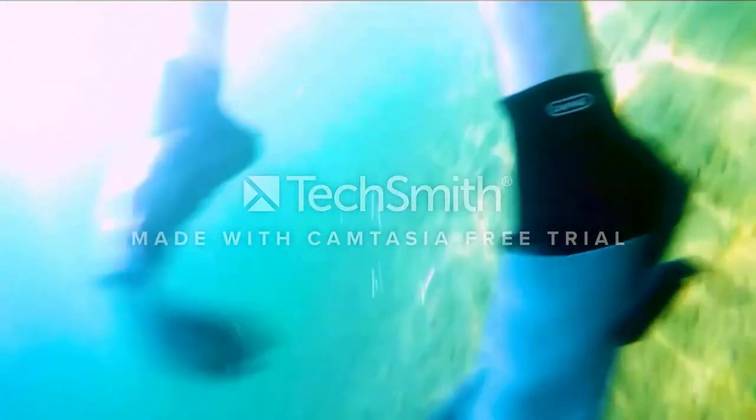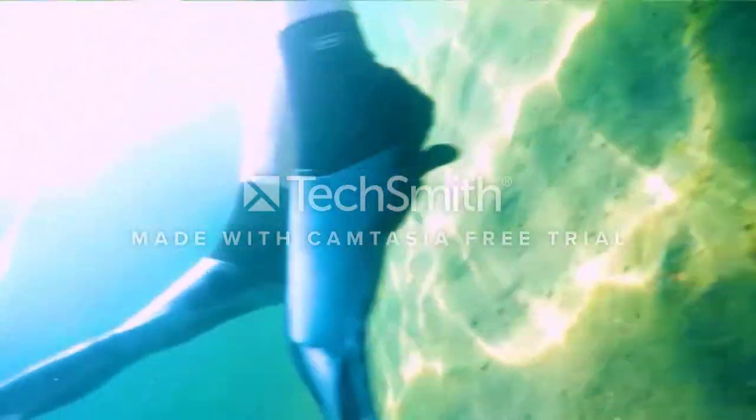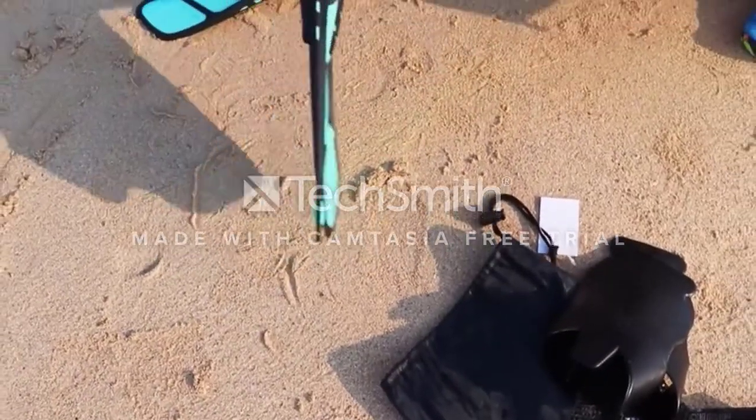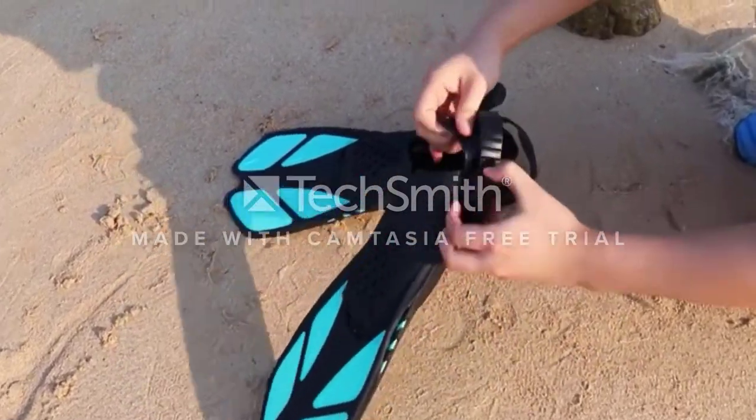With a closed heel, the Finis Long Fins for snorkeling and swimming are buoyant, which gives your hips and feet a better body position when snorkeling. They will also float when you take them off — handy in the event that you drop them in the water.